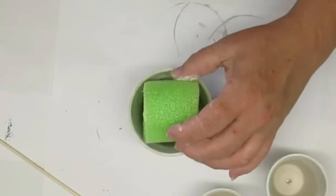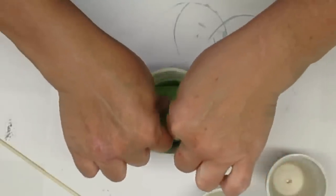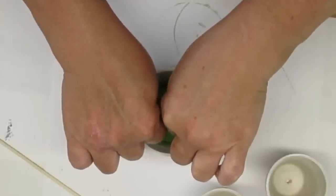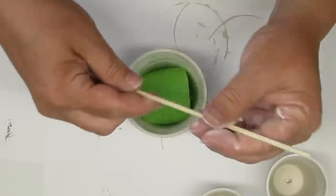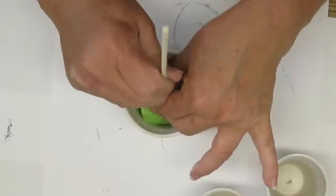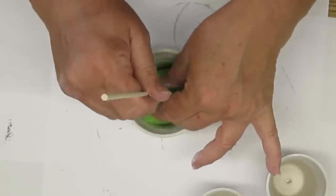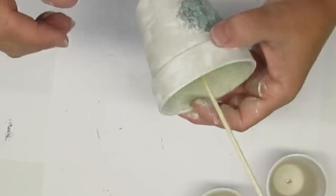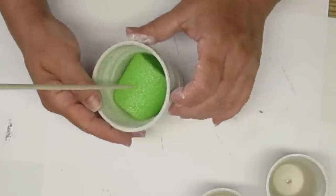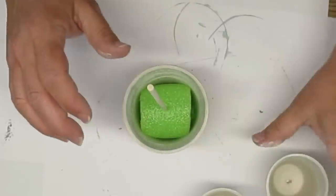I'm going to put a generous amount of hot glue at the bottom of the first pot, which is the medium size, and I'm going to just glue in a piece of pool noodle. That's what I use for my florals now. The floral foam is just so expensive, and pool noodles work absolutely fine. They actually work better than the floral foam because they don't fall apart and make a huge mess.